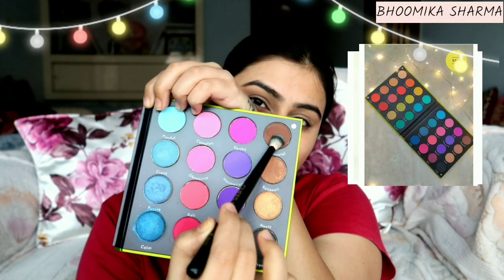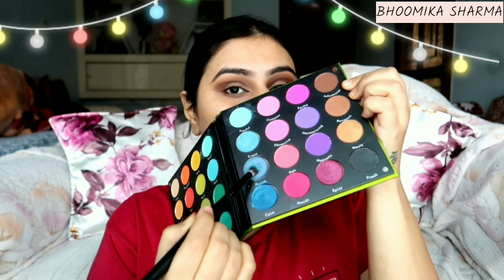I will tell you two or three reasons why I like this palette. The first reason is that you will get many colors that you won't find elsewhere — in one palette, you get mostly all the colors. Secondly, you will get matte, shimmer, and pressed shimmer — you get all textures in one palette.